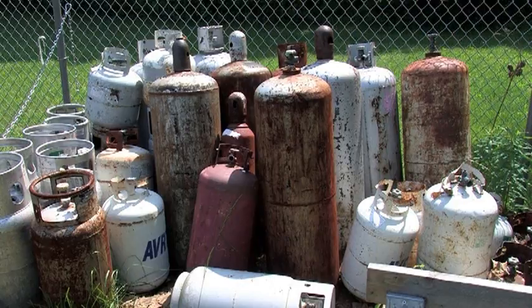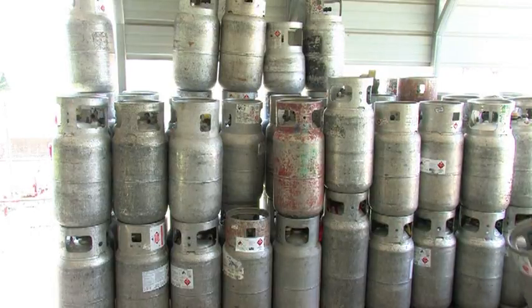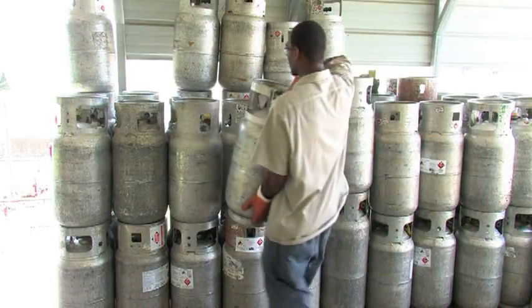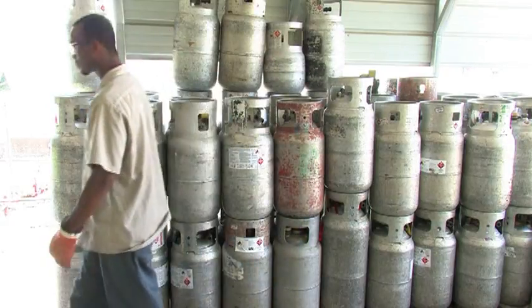If you come across a cylinder with XXX over the DOT specification number, or marked with 'condemned' on the shoulder, head, or collar, set the cylinder aside and notify your supervisor. These cylinders must not be refilled or put back in service.